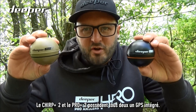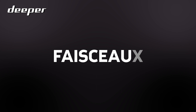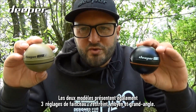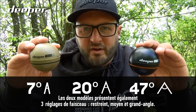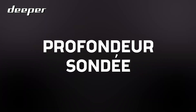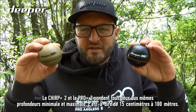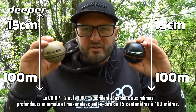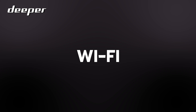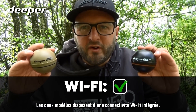Both the Chirp Plus 2 and Pro Plus 2 have built-in GPS and both have three beam settings: narrow, medium, and wide. They also share the same minimum and maximum scanning depths — from 15 centimeters to 100 meters — and both models have built-in Wi-Fi connectivity.